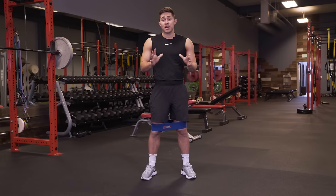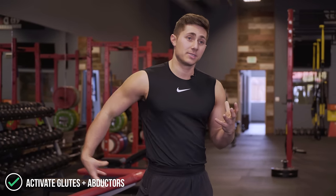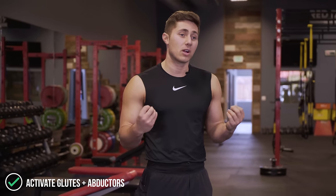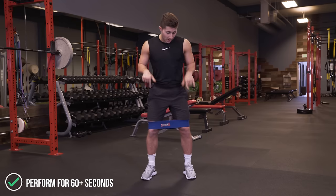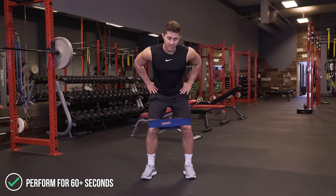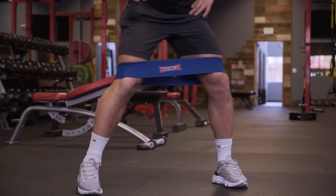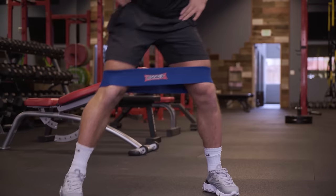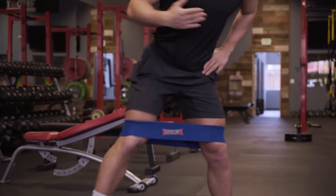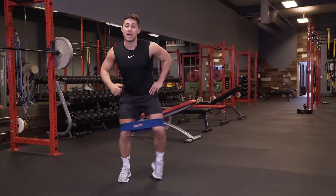The last exercise for this leg day warmup is a lateral band walk. This is to wake up the gluteus medius and minimus as well as fire up the abductors. It's a very simple movement. We're going to do it for 60 seconds. What we want to do is unlock the knees, get the hands on the hips, and step left and right, not allowing the feet to come together, keeping the tension and the work in the outer hip and outer thigh. With this musculature woken up, you'll be able to sit deeper into that squat and use abduction to power your way out of it.